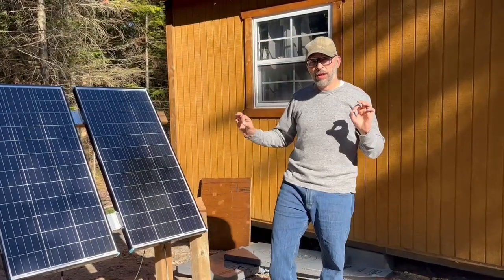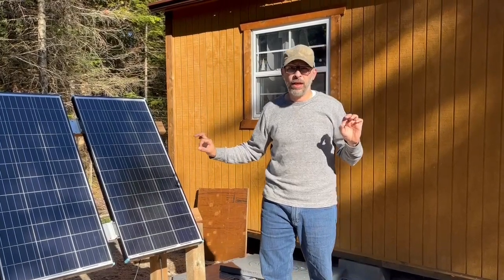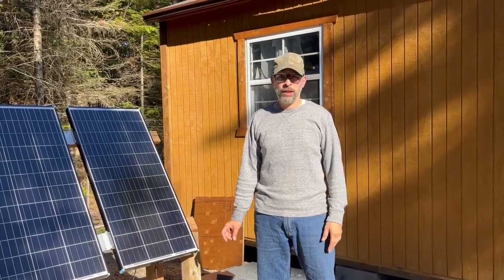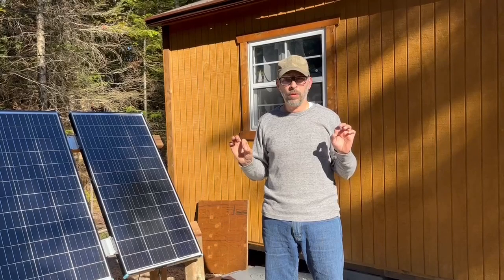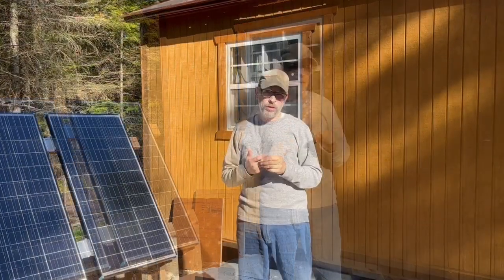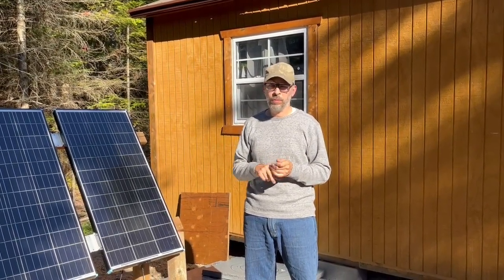Hey YouTube, today I wanted to talk about solar power. When I first started out I did a solar video on how to connect a simple solar system — I'll leave a link to that here. But today I wanted to talk a lot more about the specifics of how we wired up for the cabin, sharing some of the successes and some of the things that weren't so successful, and hopefully this will help you build your own solar system.